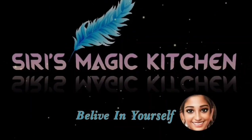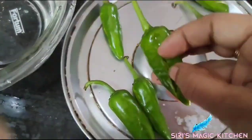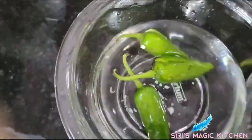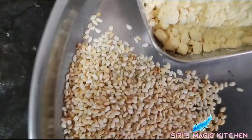Hi, hello! Welcome back to Siri's Magic Kitchen. Today we'll be seeing how to make bharwa mirchi. Come on, let's get into the video. For that, remove the seeds inside the chili and slit it.